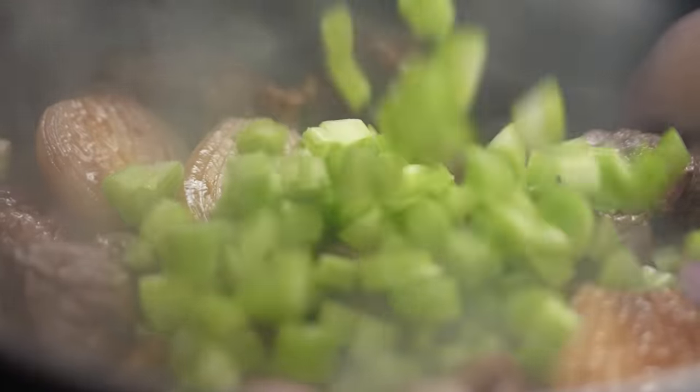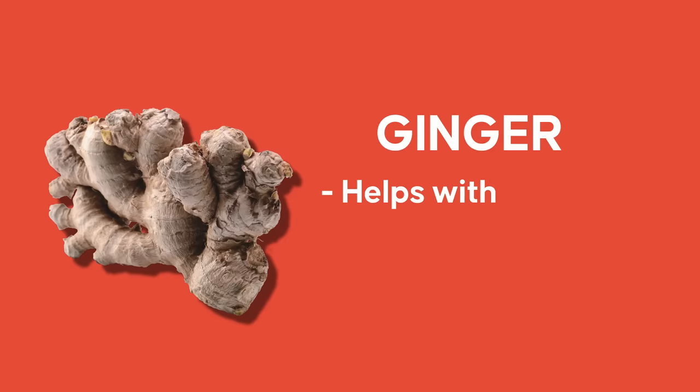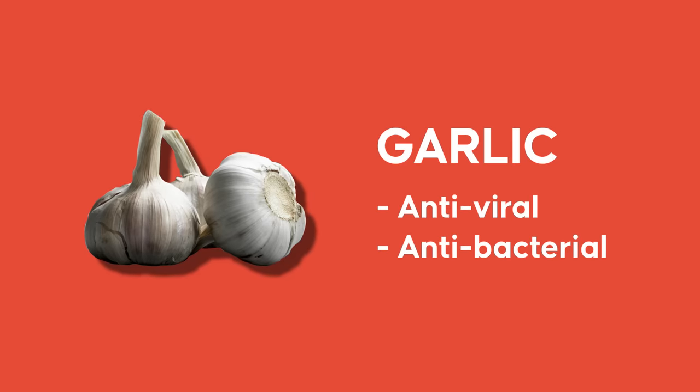Let's go in with the rest of our stuff. I've got some celery and some ginger which I just need to slice. I use ginger a lot in my Asian cooking — it's one of those things that naturally helps with nausea, which is why it's helpful when you're feeling a little under the weather. It's also anti-inflammatory, so it's a really great powerhouse little ingredient. I've also got some garlic, another common ingredient that's very good for your immune health — it has natural antiviral and antibacterial properties.